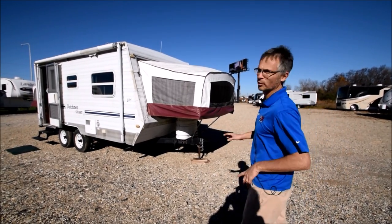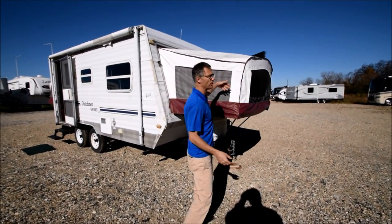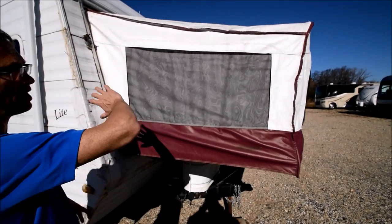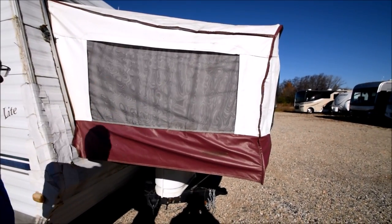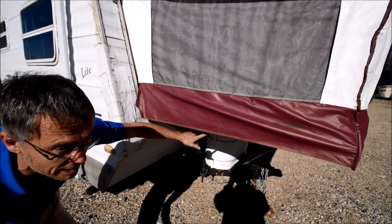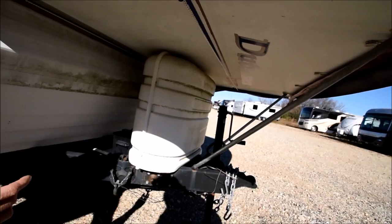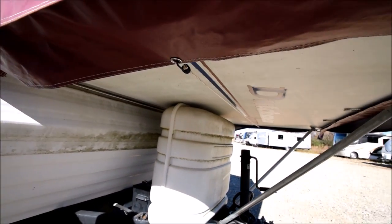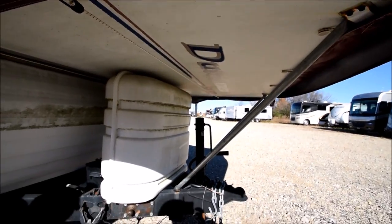First of all, I'll point out the front bunks. Both bunks are really in great shape — the vinyl all looks great, it's maybe just dirty, that's it. And then underneath, I don't know if the camera can see it, but all the hookups and all the connections to secure it when you're camping look good. They all work good.